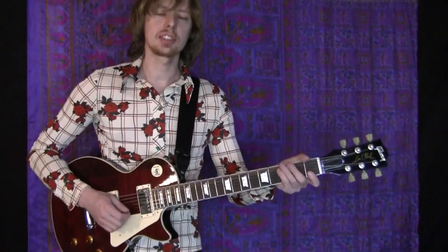When you're playing this, you want to make sure that you're playing it staccato — that's the way it is on the keyboard. So every time you play it, you have to mute the strings.